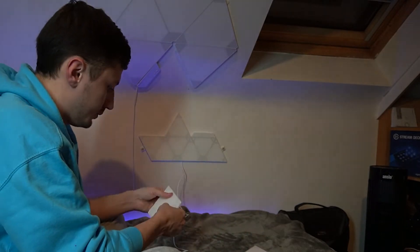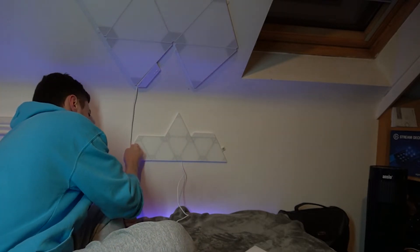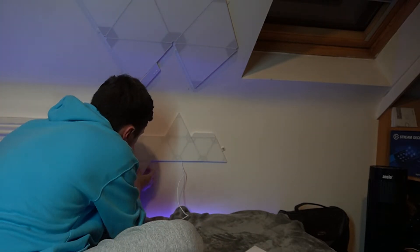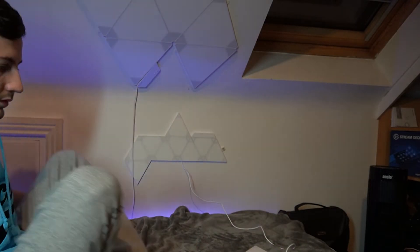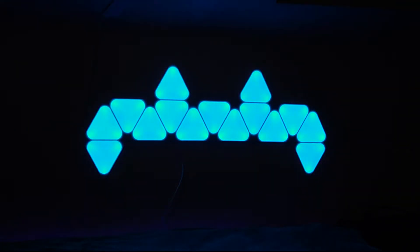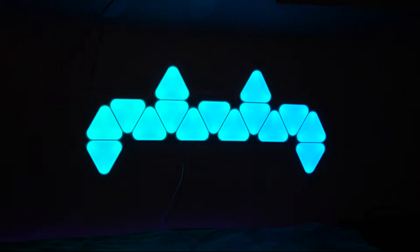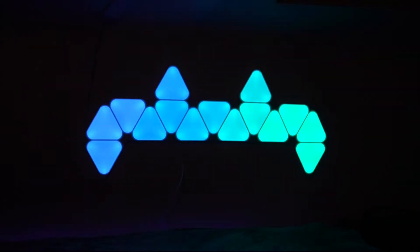I was pretty happy with how they turned out when fully installed and how they looked in the background of my stream. Were they incredibly expensive? Yes. Were they worth the price? Probably not — but they're pretty cool, and there's nothing really competitor-wise on the same level right now. I've seen some people make their own or try to find similar products from other companies, but right now you're kind of stuck with Nanoleaf's pricing if you want something like this.